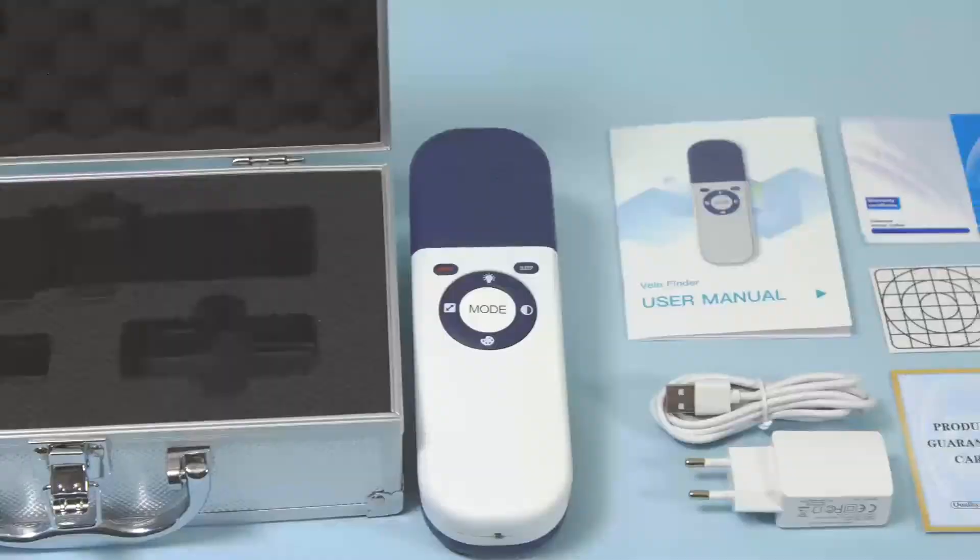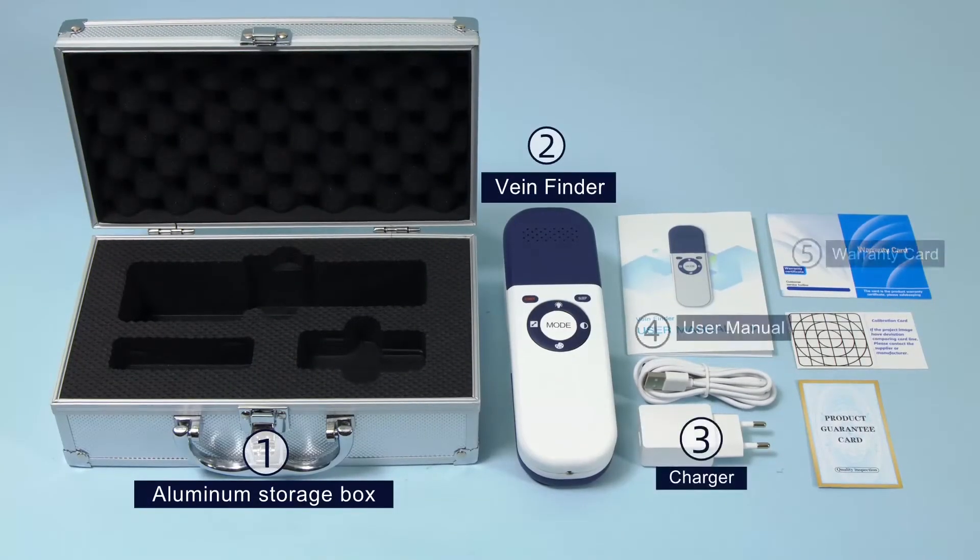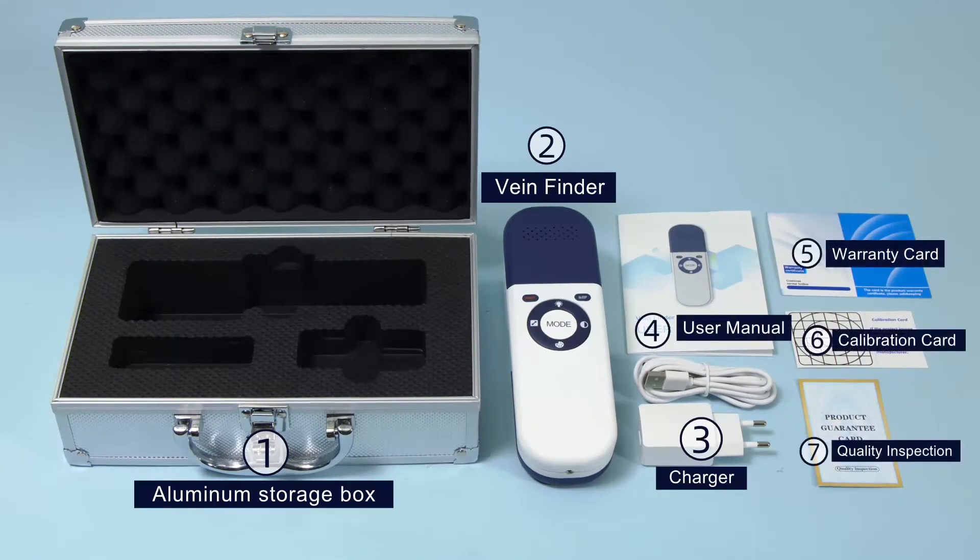The standard configuration of the product consists of an aluminum storage box, VeinFinder, and charger.